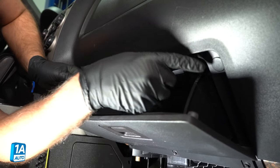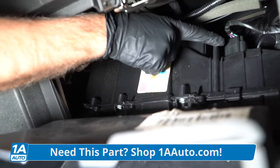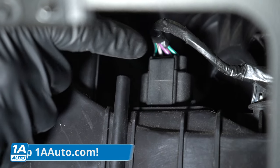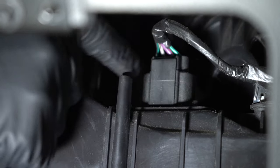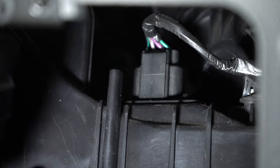To replace the blower motor resistor, open the glove box and pull the sides down. You can see the resistor is located right here on top of the HVAC box. Disconnect the connector, take out the two screws, and the resistor pops right out. Pop a new one in, connect it up, and you'll be good to go.